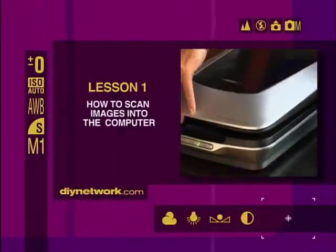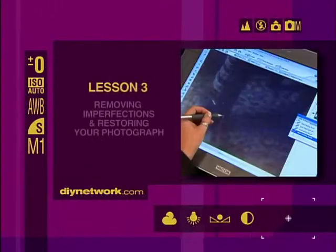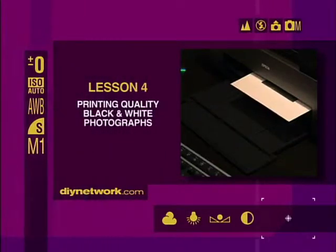I promise Sherry that by the end of today's lessons she would be able to successfully restore her own black-and-white photographs. The first lesson I'll teach today is how to scan your images into the computer. Next, I'll explain about levels and why they matter. Then I'll show you digital plastic surgery and how to remove imperfections. And finally, I'll show you how to get the best possible black-and-white print from your printer.